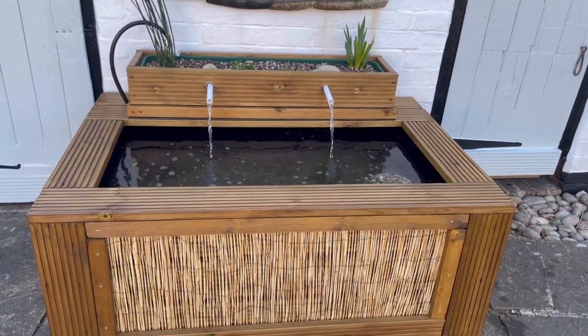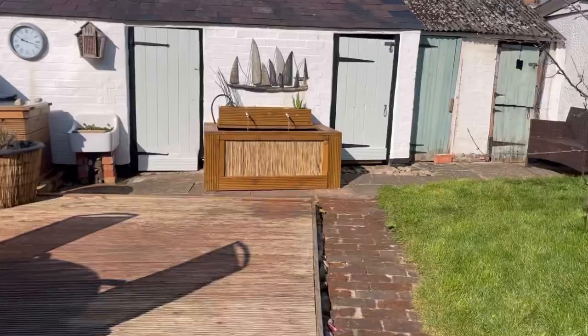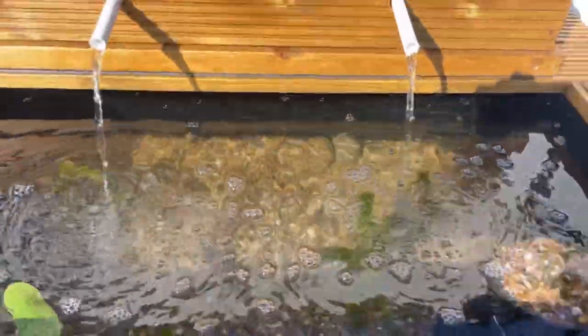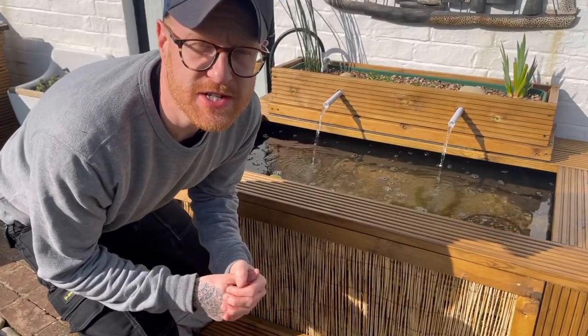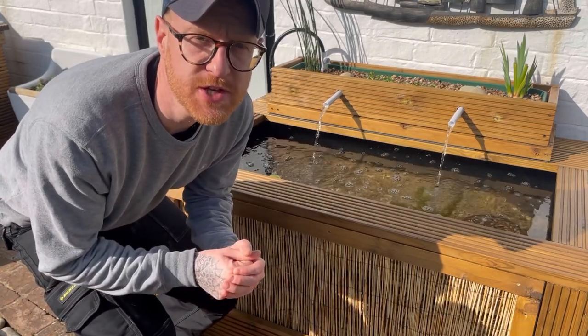It is the following morning and officially the first day of spring today, which is nice. Let's go check out the pond on this sunny spring morning — and that is looking lovely. Crystal clear water, water flowing well. Couldn't be happier with that. That brings us to the end of this video; I hope you've enjoyed it. Don't forget to give it a like, consider subscribing, and I'll see you on the next one.